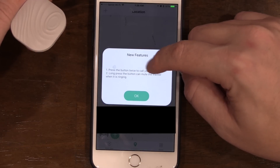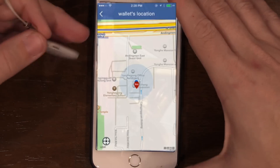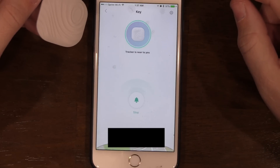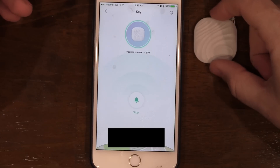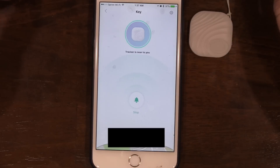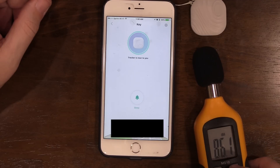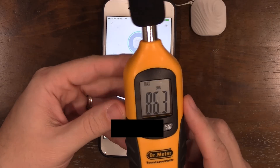Press the button twice to call your phone; long-press the button to mute the tracker when it's ringing. You can see the GPS location of the tracker connecting to your phone. These devices do not have GPS themselves — they use the GPS in your phone when connected via Bluetooth. Let's ring it to see the sound. Using a sound meter, the loudest reading was 86.3 dB — not too shabby.